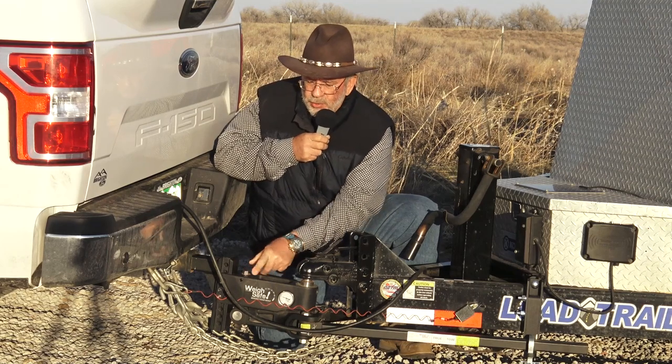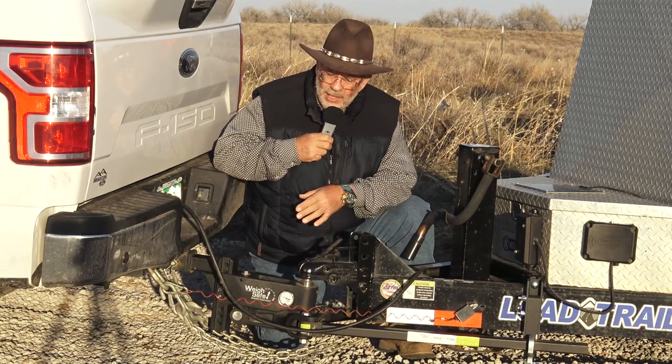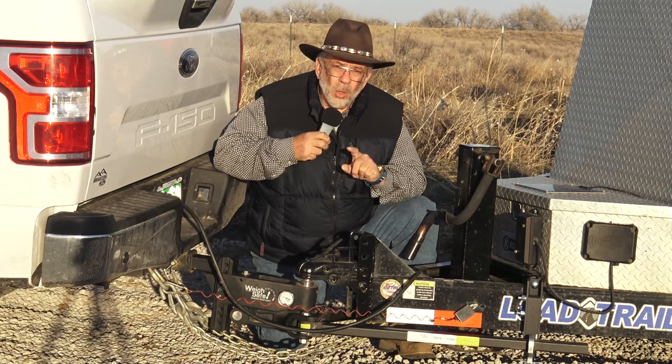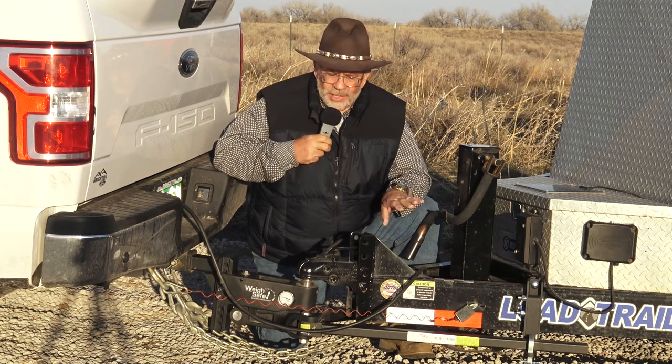You just use this lead screw, which attaches to an arm connected to the spring arms. You dial it in with a wrench that it comes with — lower or heavier — and get the ideal tongue weight. So not just knowing the tongue weight, you'll also be able to adjust the tongue weight. There's nothing like this out there. It's so exciting.